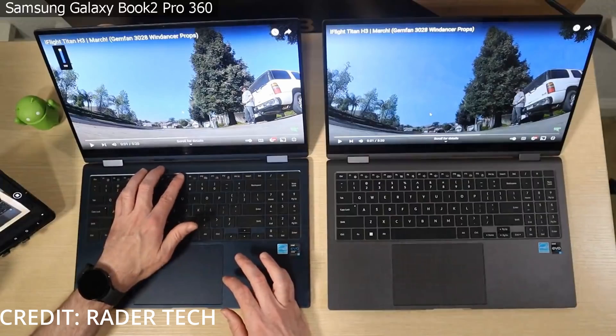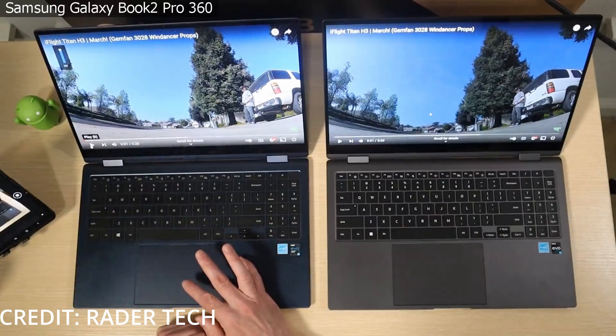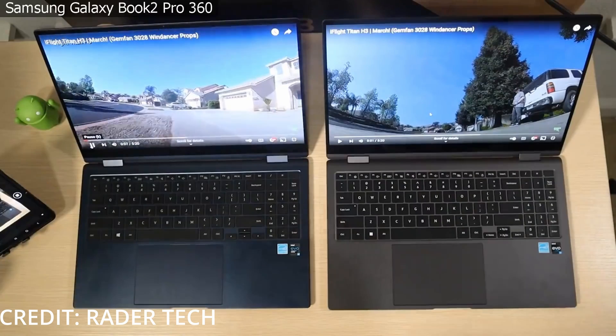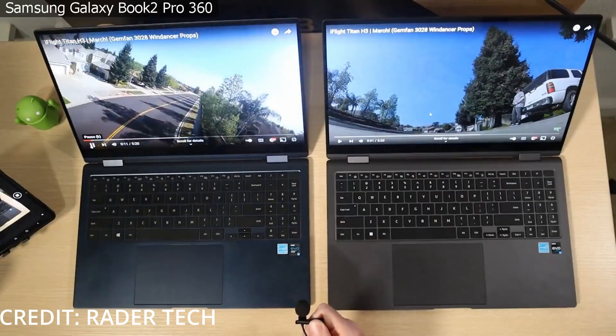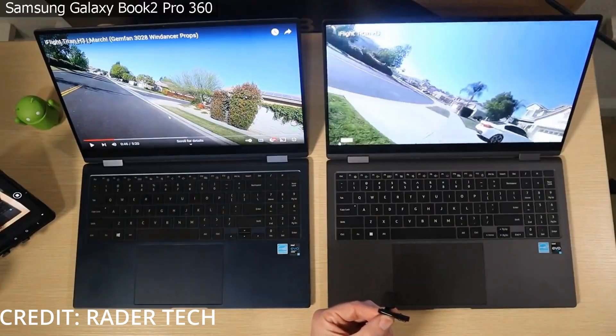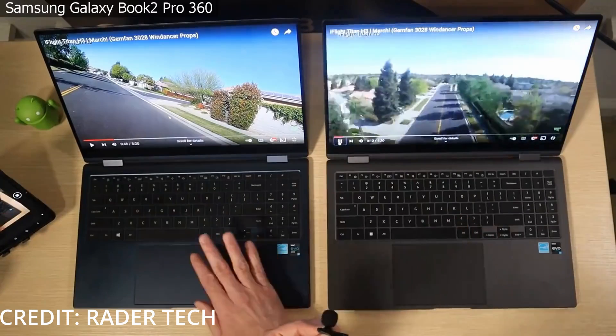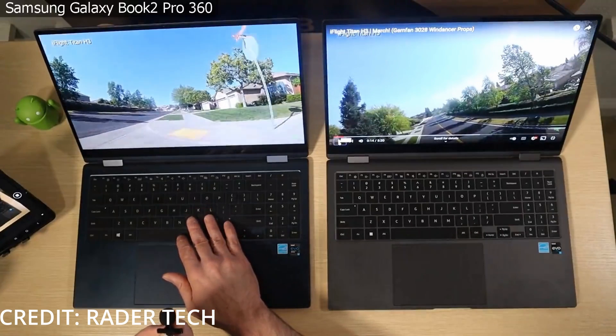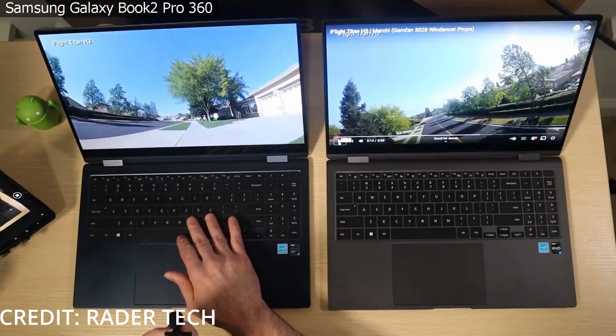The speakers had been a major flaw of the Book Pro 360, so I'm happy Samsung managed to fit great, loud-sounding speakers in the Book 2 Pro 360. From the comparisons I've seen, they sound fuller with more bass and depth. This is definitely a major plus and I'm looking forward to watching YouTube and Netflix with my laptop.